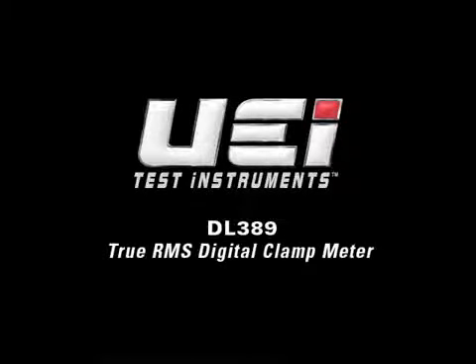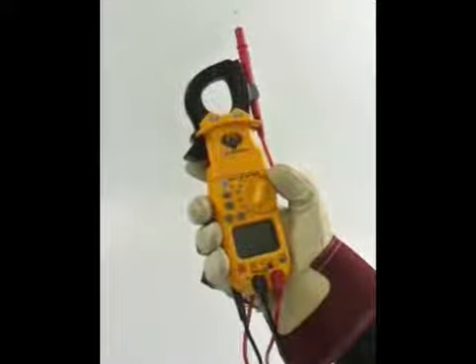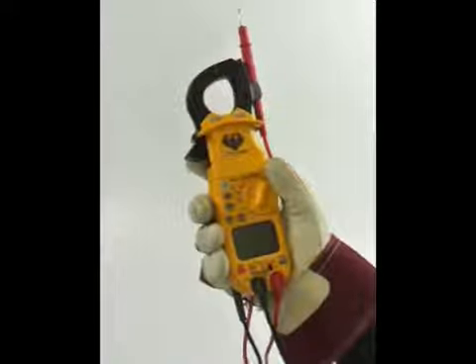The DL389 is a full-featured TrueRMS digital clamp meter offering 13 key measurement functions, which are easily accessible from the selector dial.